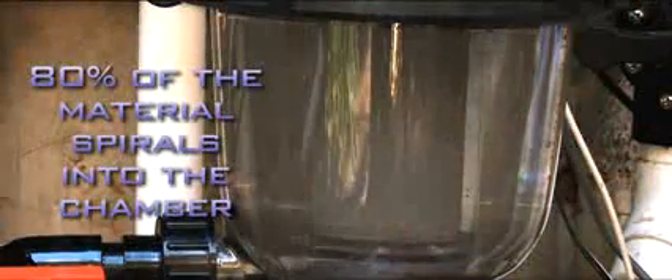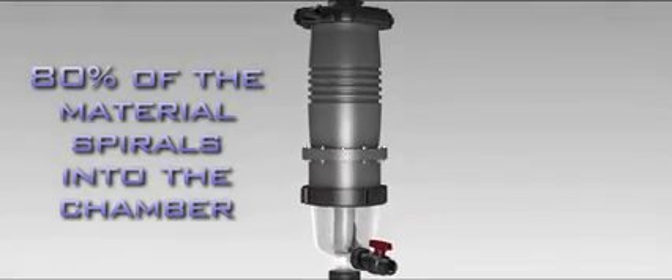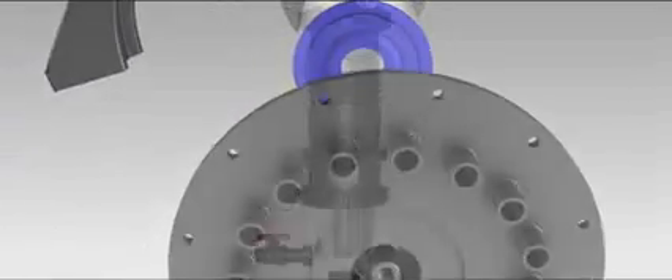Approximately 80% of this material spirals down into the Multicyclone's clear polycarbonate sediment chamber. The pre-filtered water then receives a final polish from its in-built filter cartridge before being sent, sparkling, back into the pool.